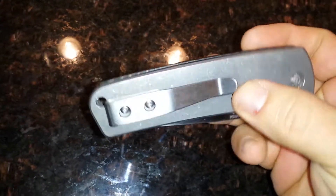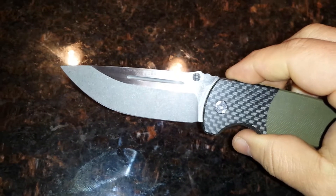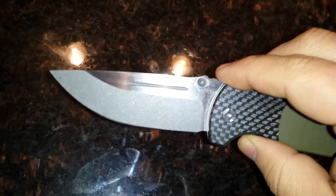Love the clip. Blade's a little less than 3.5 inches — perfect size for me. I like the fuller in it.